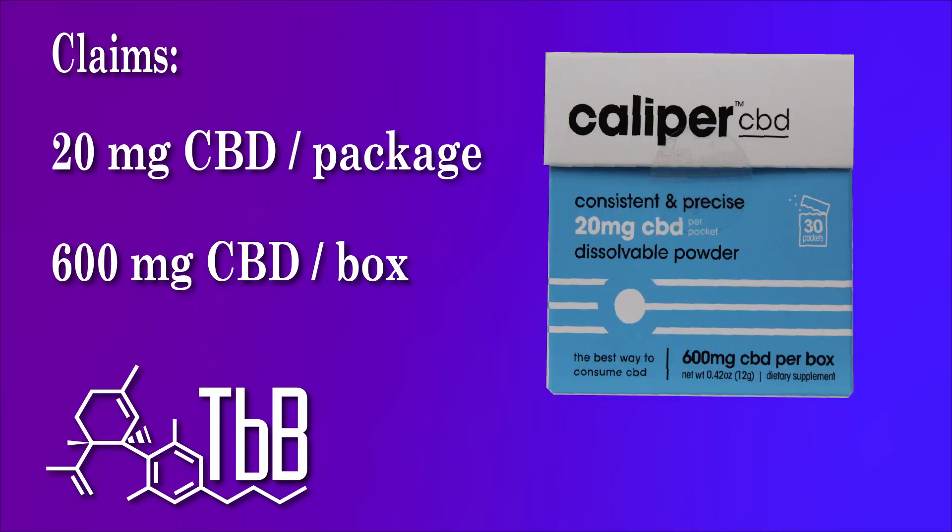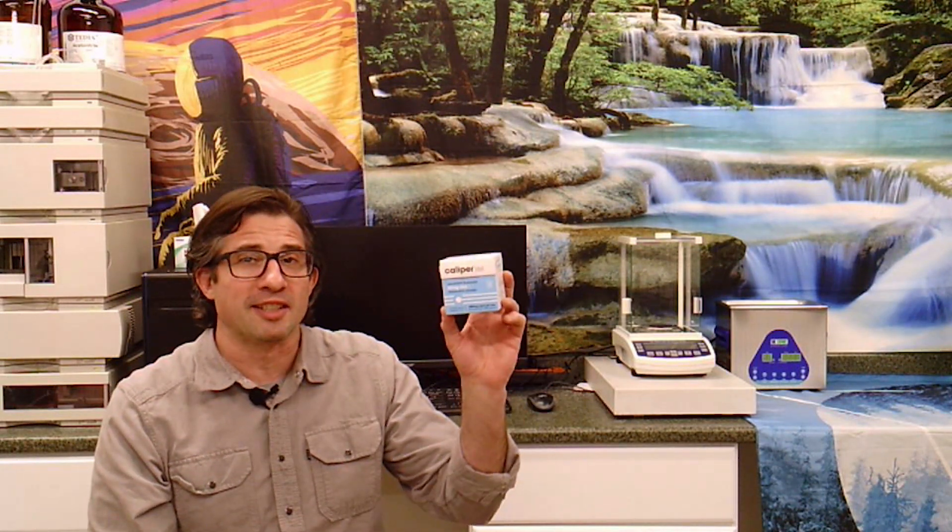You can put it on anything, you can put it in anything — it dissolves right into water, and that's how we're going to test it. The claims on this one: 20 milligrams of CBD per packet and 600 milligrams of CBD per box. There's only one way to find out if any of that's true — we're going to test it on the HPLC. Let's get to testing this product.